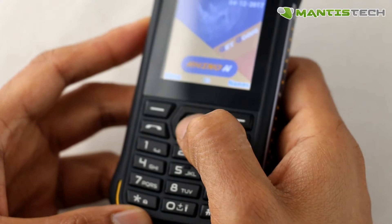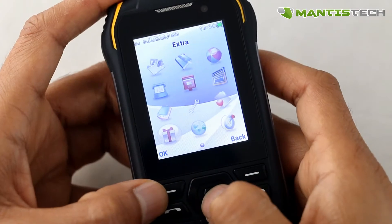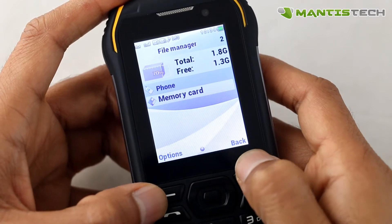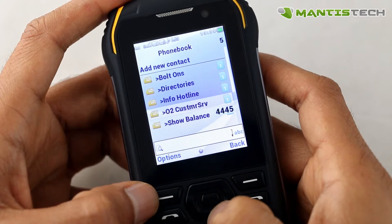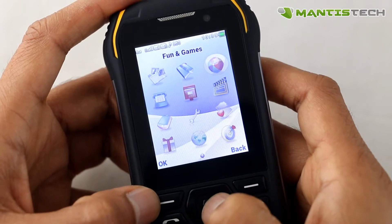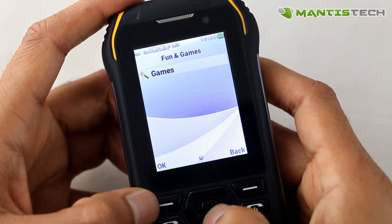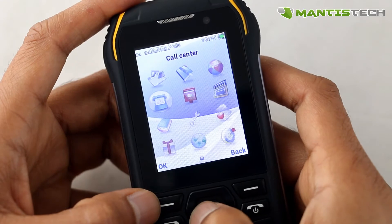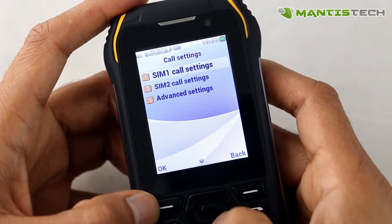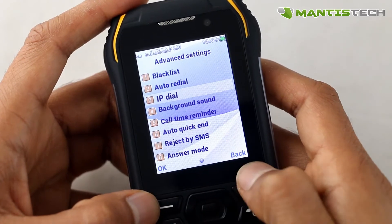I navigate with the multifunction directional button in the center here, and the middle button is usually Enter. So let's go through the menu system and have a quick overview. First of all, File Manager — pretty straightforward, your memory card if you've got one in there and your internal memory. Phonebook — go through your address book, your SIMs and the phone contacts as well. Then we've got Fun Games — some very basic games, nothing spectacular. And then we've got Call Centre — obviously your call history, made calls, received calls, all that kind of stuff.